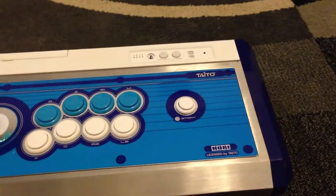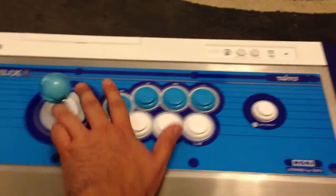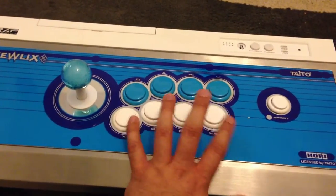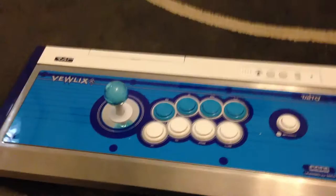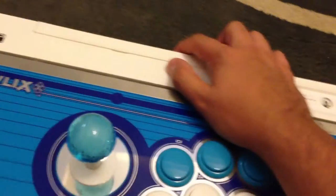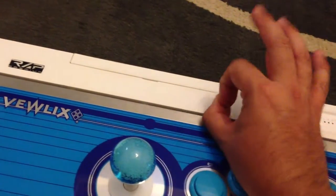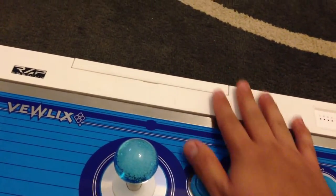First off, I changed all the buttons out. I didn't like how the other buttons were — they were loose, I guess he was using it a lot. So I just changed them all out for the tournament stick buttons. He also made a hole here in the compartment where he was going to make the JAMMA harness come out. It's a big hole, but it's not so big that I couldn't cover it up. I'll show you in a little bit what I did.